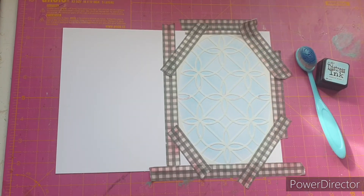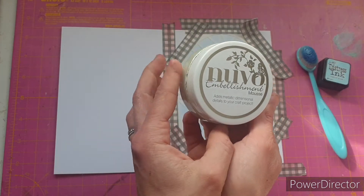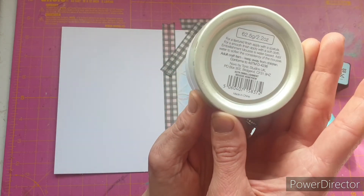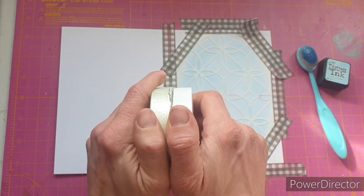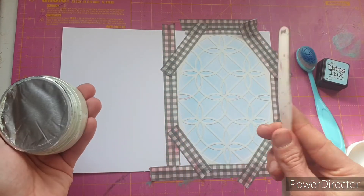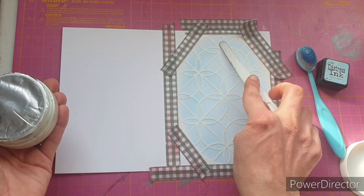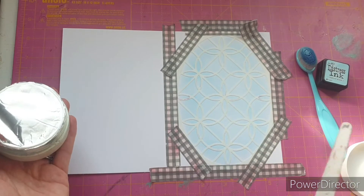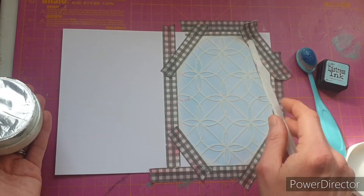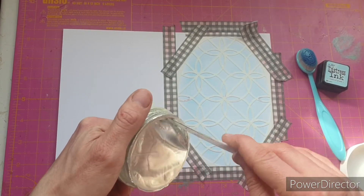The ink blending is done. Now it's time to move on to my medium for today — embellishment mousse in the color Honeydew. I'm going to use this tool because I want to be really intricate and get into the flowers without going into the surrounding areas, so hopefully this is going to work.